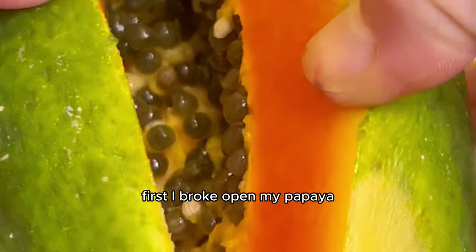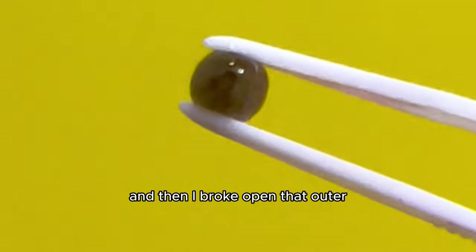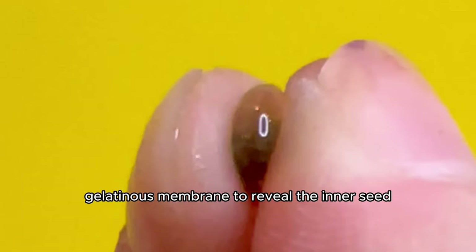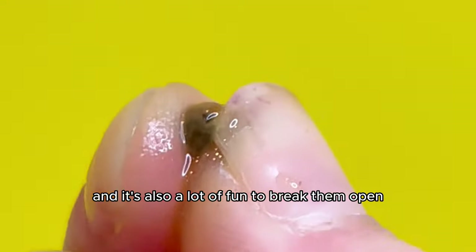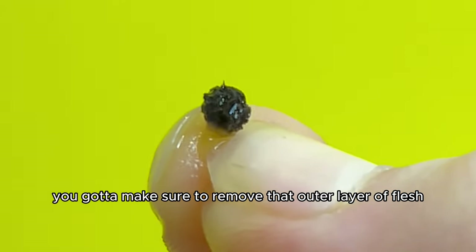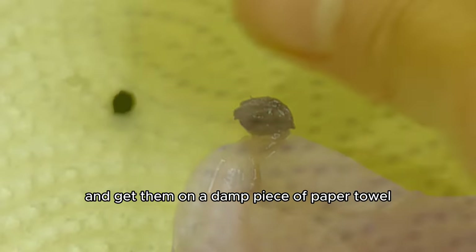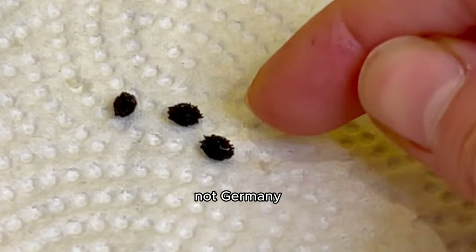It all started with a papaya. First I broke it open, revealed the dark little seeds, removed some, and then broke open that outer gelatinous membrane to reveal the inner seed. It's really hairy and a lot of fun to break open. You've got to remove that outer layer of flesh off the seed and get them on a damp piece of paper towel to germinate.